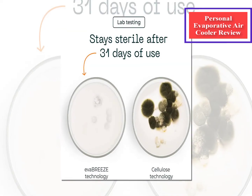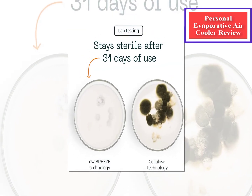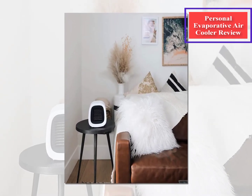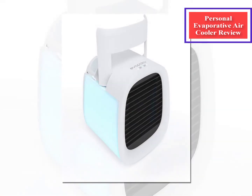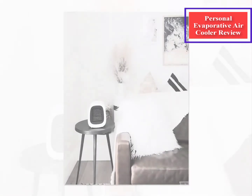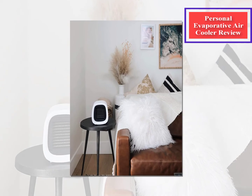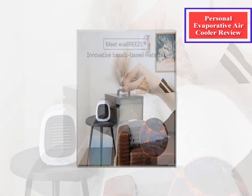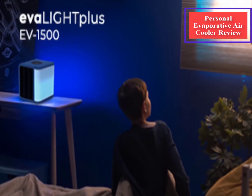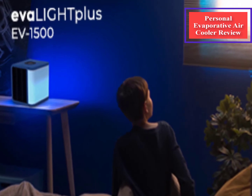I could definitely feel a cool breeze — it wasn't icy cold by any means, but it was cool. You can direct the flow of the fan by sliding the plastic grate up and down, so I redirected the fan toward my face instead of my fingers. The air felt moist, like a mister was spraying me. It's a really nice sensation, and I can imagine it would feel nice in the summer when it's hot. It was hard to gauge how much it cooled the room itself because I was using it in a big room with high ceilings.